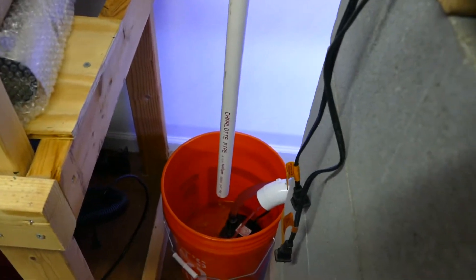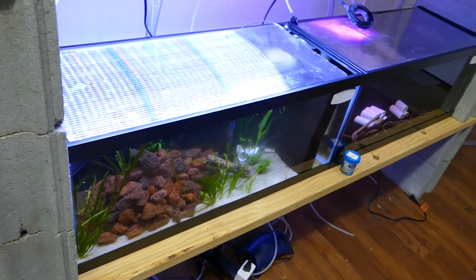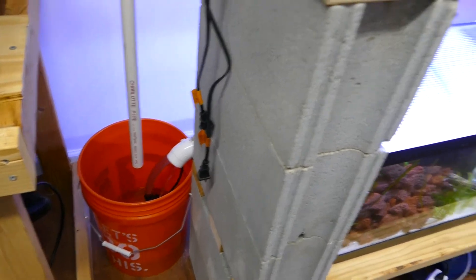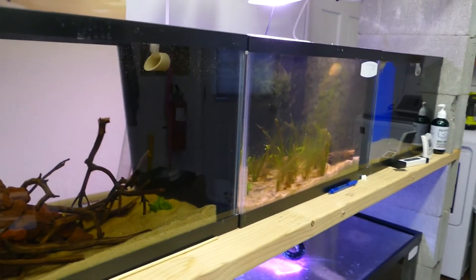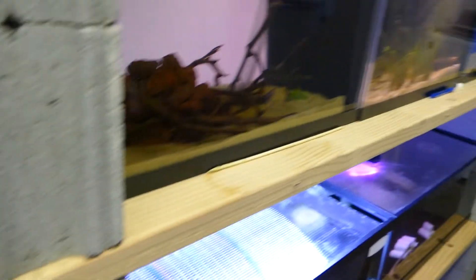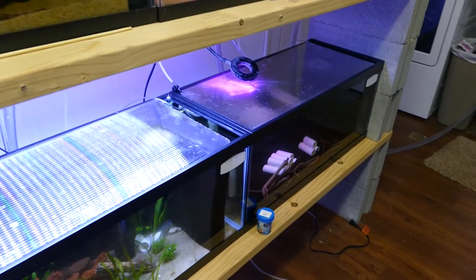If I do one 20-gallon tank at a time and this five-gallon bucket fills up, I know I did a 25% water change. If I have a 10-gallon on the top rack, one at a time, filling this bucket is a 50% water change. Typically I'll do two 10-gallons at once, let the bucket fill, then do the 20-gallons.